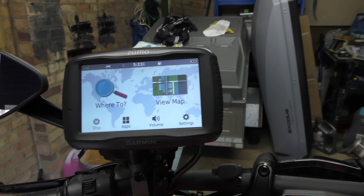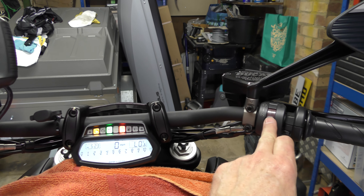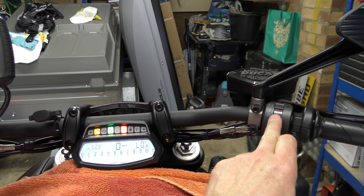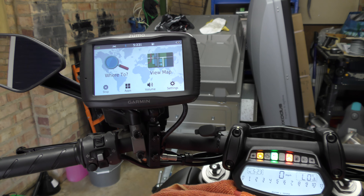Anyway, I just thought I'd film that just in case it was useful to anybody — a very simple procedure and very easy access to the cabling that Ducati have supplied. Catch you all later.